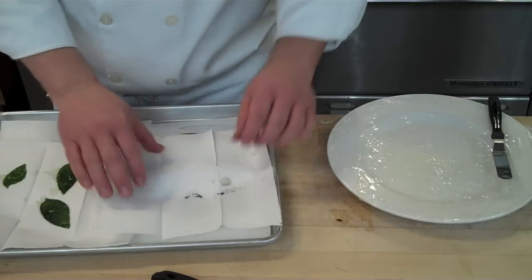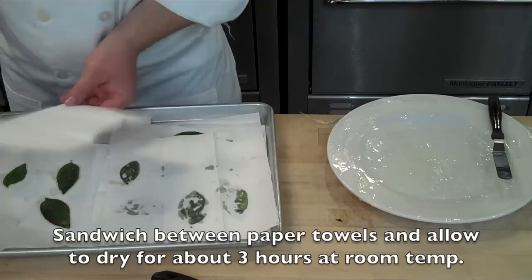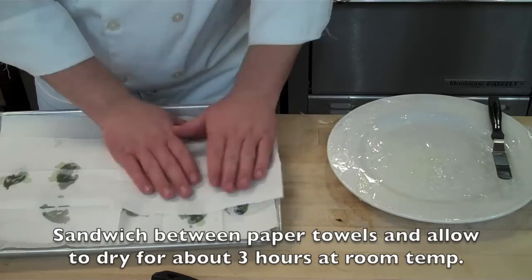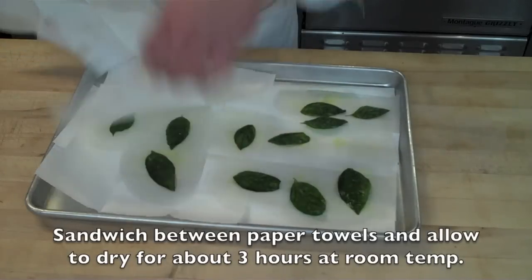Remove the herbs from the plastic wrap and place them onto paper towels, then lay another layer of paper towels right across the top and allow them to dry at room temperature for about three hours.